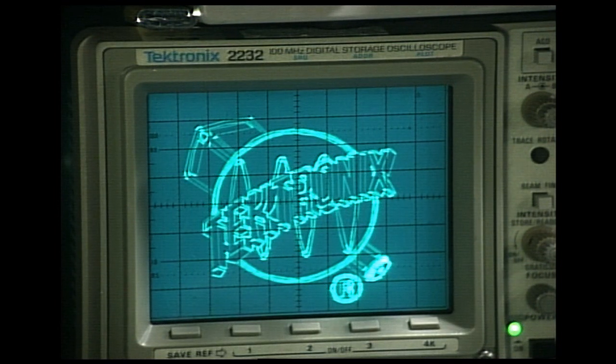Pretty cool what you can do with a computer-controlled vector display. I just thought you might appreciate seeing the Tektronix 2232 Easter eggs.